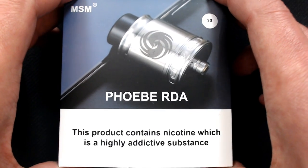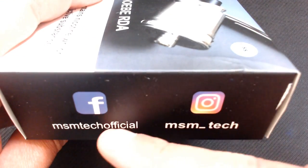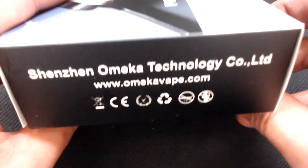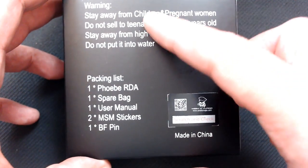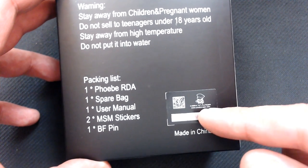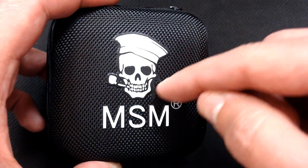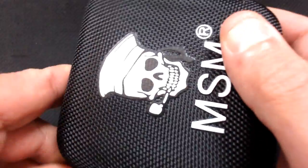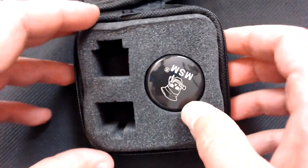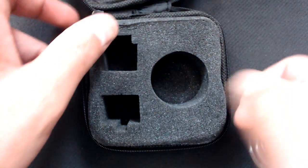Right, we're down at the table. Here's the Phoebe RDA by MSM — got the stainless version here. We've got the product warning on there, the social media sites on this side, and on this side here we've got Chezhen Ermecare Technology Company Limited. On the back we've got another warning and the packing list, plus a scratch-and-check. This is an outer sleeve, and inside you get this lovely little zip-up case with a skull that looks like he's smoking a pipe — very interesting.